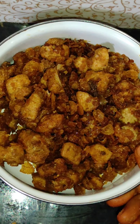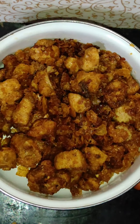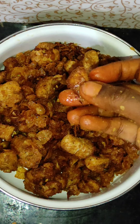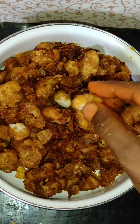The chicken popcorn is very tasty. The chicken popcorn is ready. KFC style chicken popcorn. It is crispy. It is very juicy.